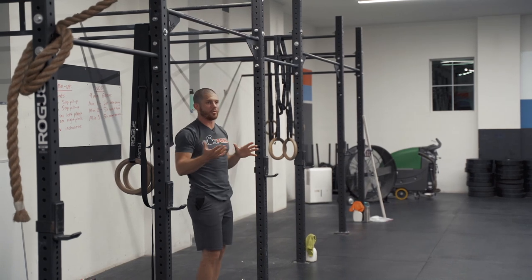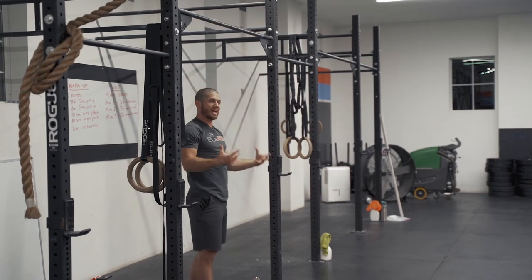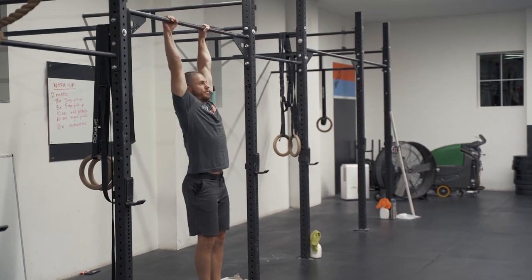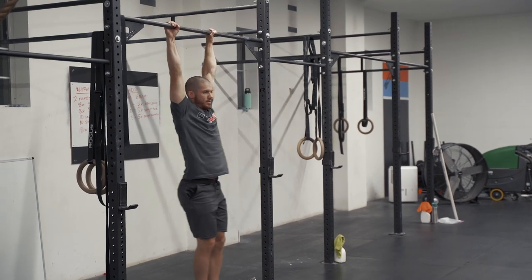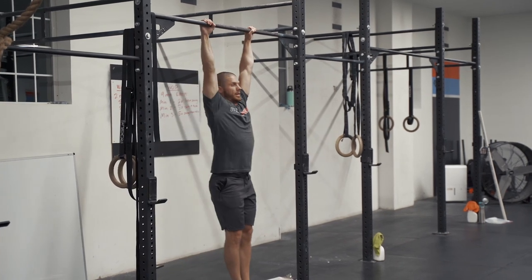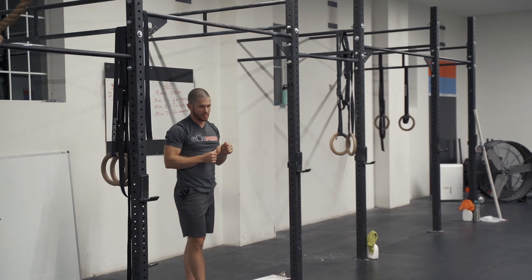The second step in the tuck-and-flick method is simply tucking your knees. So I lever myself back, and then the next thing is: lever back, tuck. I'm making room and then bringing my feet and legs up where they need to be. Lever back, tuck.